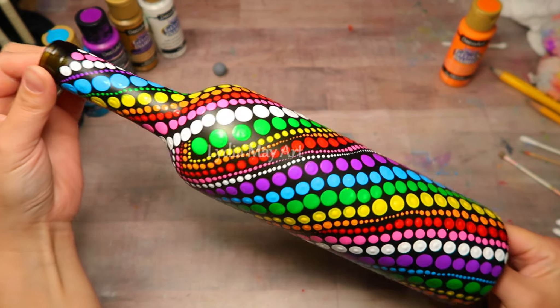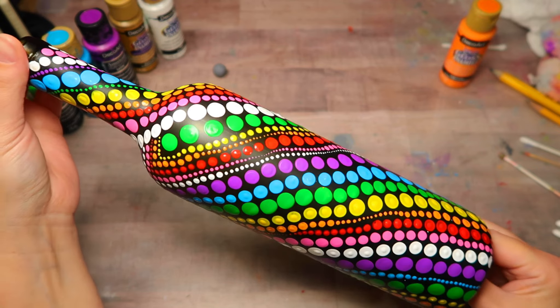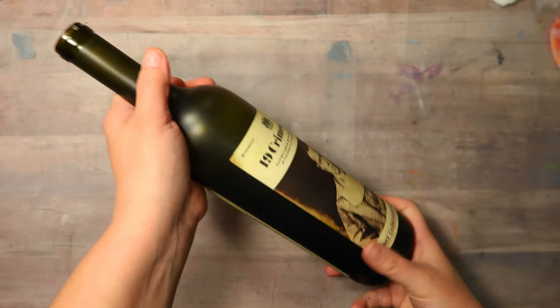Hey you! How's it going? In today's tutorial you are going to learn how to paint this fun dot design on an old bottle.